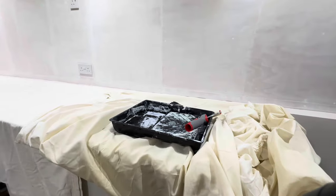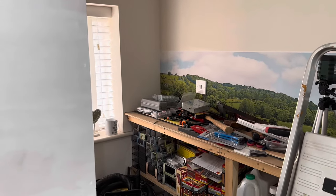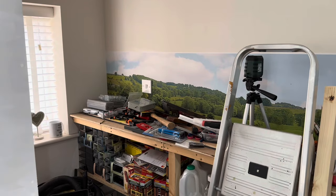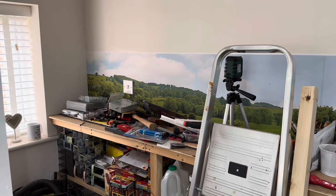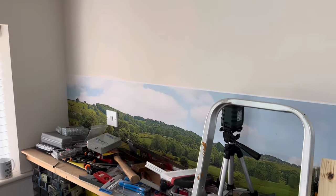I'd actually rather do some housework than paint — it just doesn't do it for me. But I've got to get this wall done, because until it's in place and I've got some shelving up, I can't clear all this junk off the side, which means I can't take that section out and get a door put in.